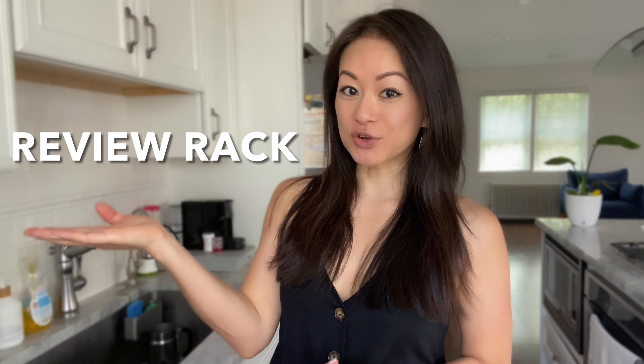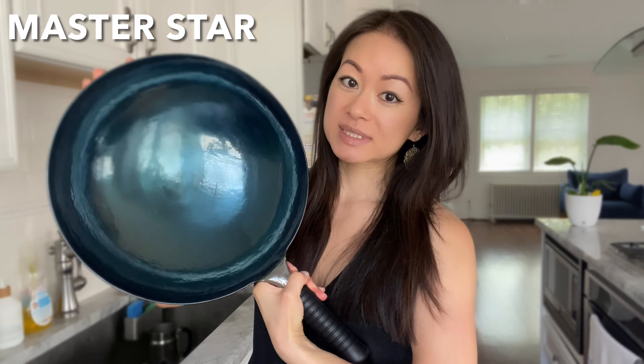Welcome back to Rack of Lamb and the first episode of my new series Review Rack, where I'll be racking up reviews on all things related to food and kitchen. I'll be starting the series off with this beautiful pre-seasoned iron wok from MasterStar, who was kind enough to send me this to try. I'll link it in the description below for anyone who may be interested.